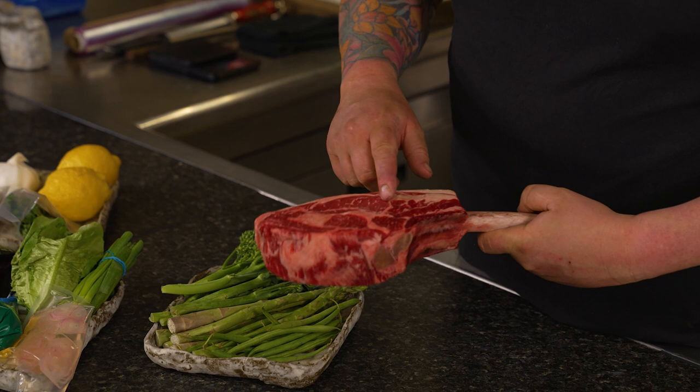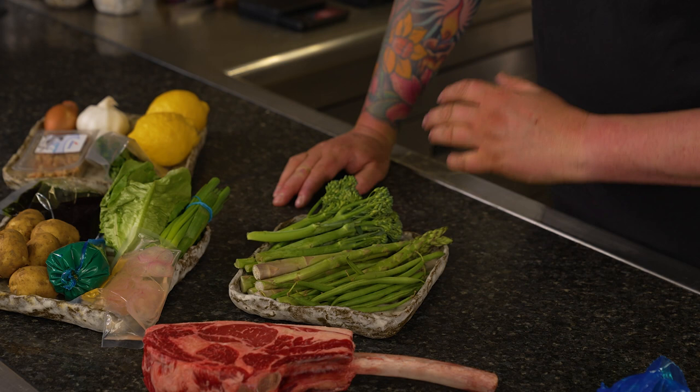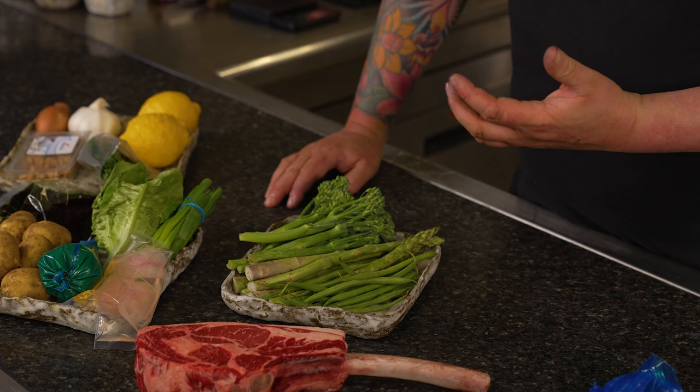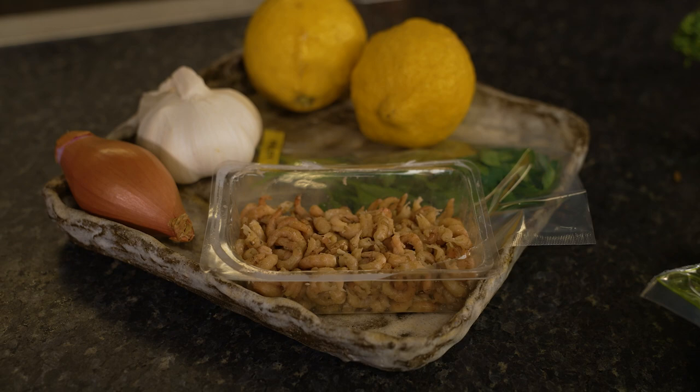So you've got an incredible tomahawk for two there — or one, depends how hungry you are. We're going to serve that like a surf and turf with garlic, which is an unbelievable meal, and some nice potatoes. You've got a sauce which is going to be like a brown butter sauce with shallots and garlic, loads of shrimp, loads of lemon, and some parsley — that's just going to go over the top of the steak when it's cooked.